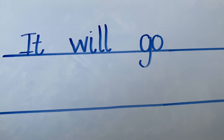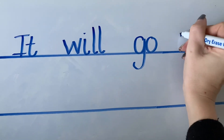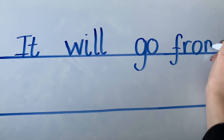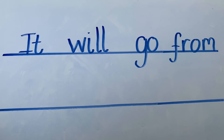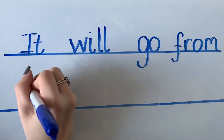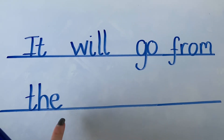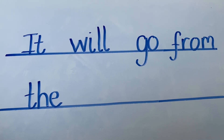It will go from — how do we spell our word from? Can you sound it out? F, r, o, m. Well done — from. It will go from the. How do we write our tricky word the? We need a T, and an H, and an E: the. Well done.